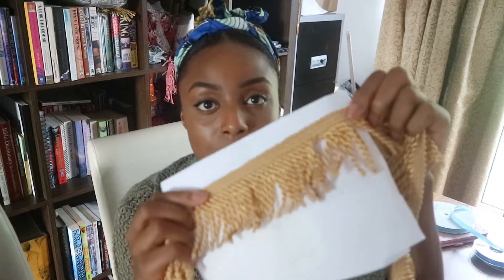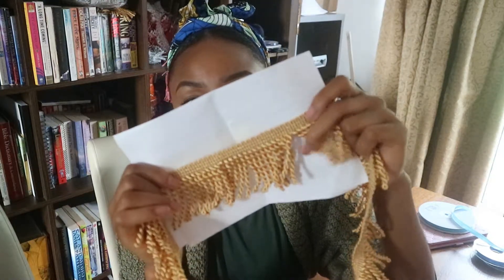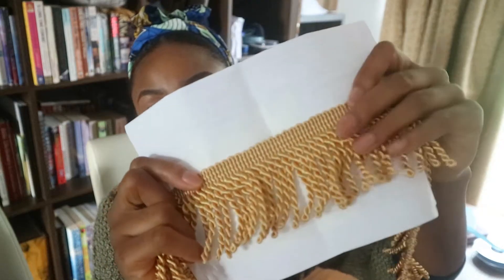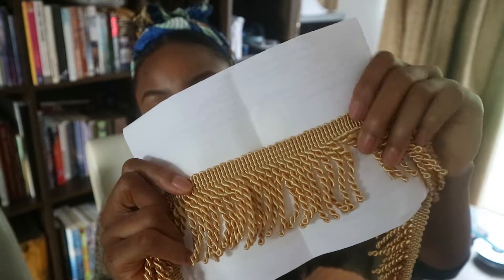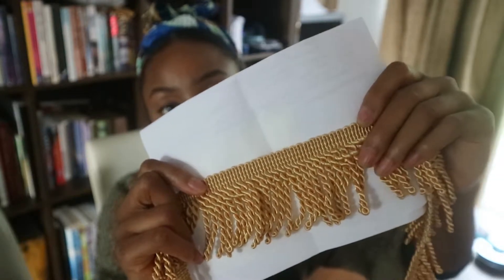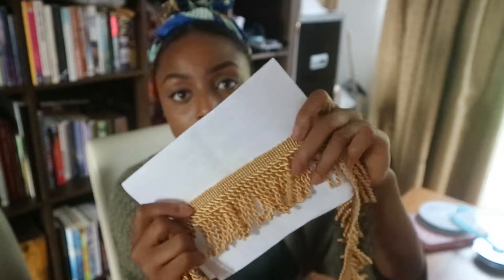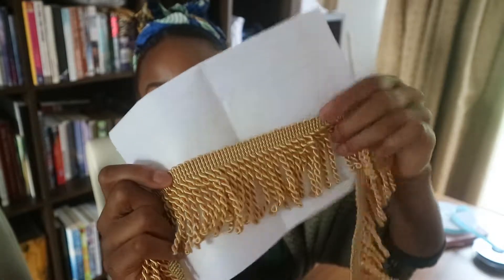The other bullion fringe I sell is a thicker version. As you can see, it's much thicker than the fringe beforehand — these are definitely more like ropes. They come in different colours as well. I would use these more for thicker jumpers or coats, just because the fringe itself is thick and I'd like to keep the balance of the thickness. These can also come longer or shorter and be used for curtains or sofas.